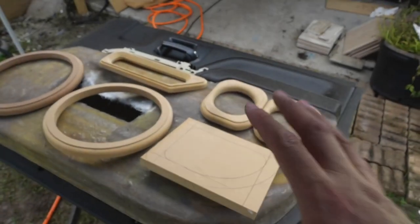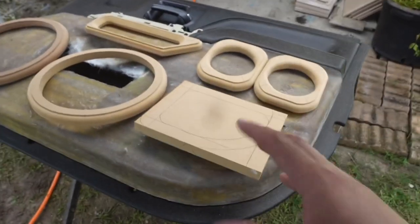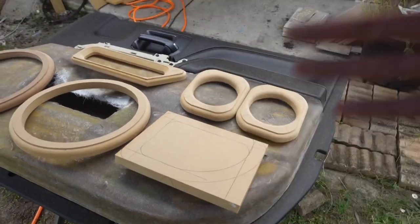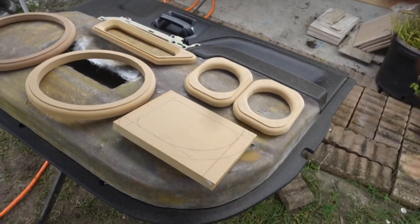We got a lot of stuff done today. All these rings and everything did take a little bit of time, but look at them — they're coming out perfect, dead on, just how we want them. Man, this 30-day build — we're going to get this thing done. I promise you that. We're going to grind and grind and grind and get this thing done.